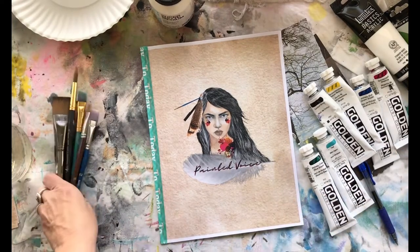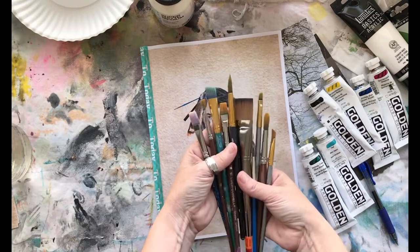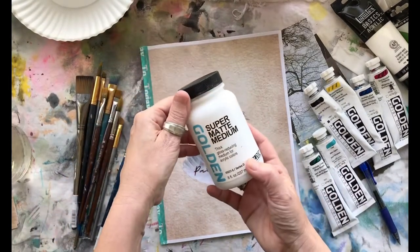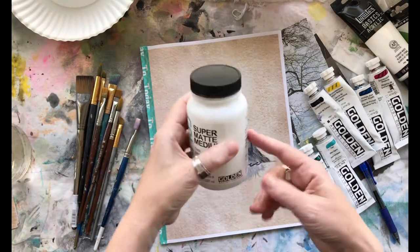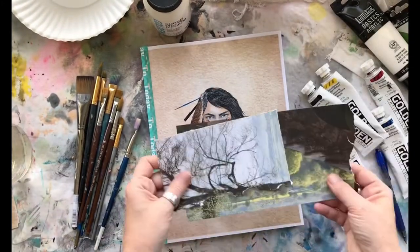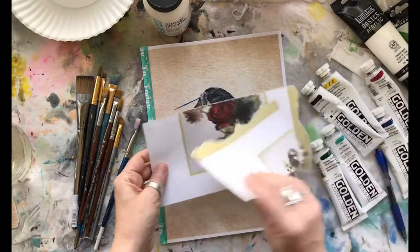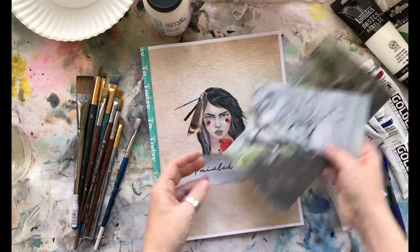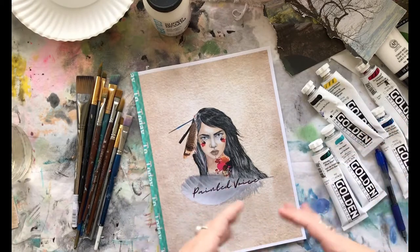I'm going to be using these brushes — I just grabbed a handful out of my drawer, they're different sizes. I'm also going to be using some super matte medium; this is from Golden, it's a matte gel medium that I'm going to use to adhere any collage pieces to the page. I'm going to start out with these pieces of paper — I don't know if I'll use these or some different ones, but these are what I have here to get me started. I don't really have a plan.